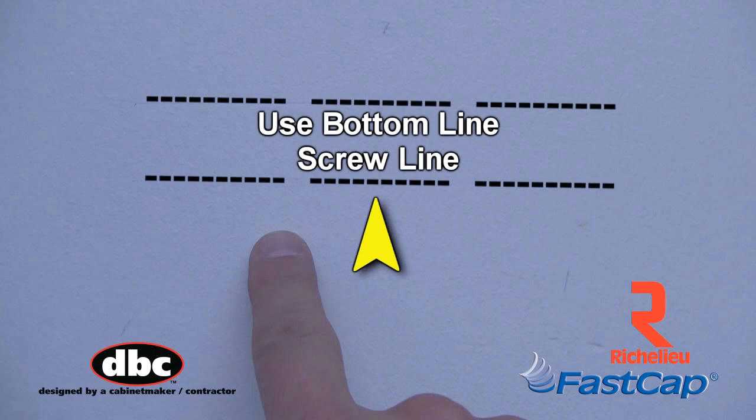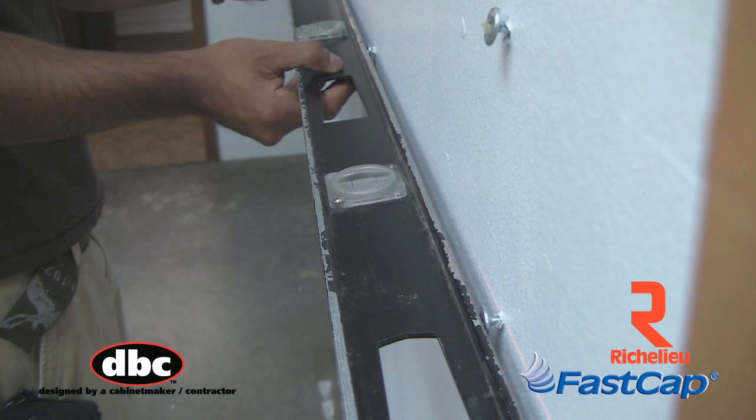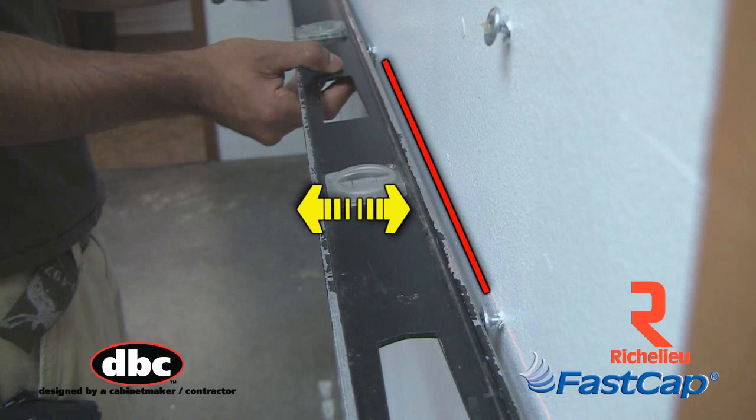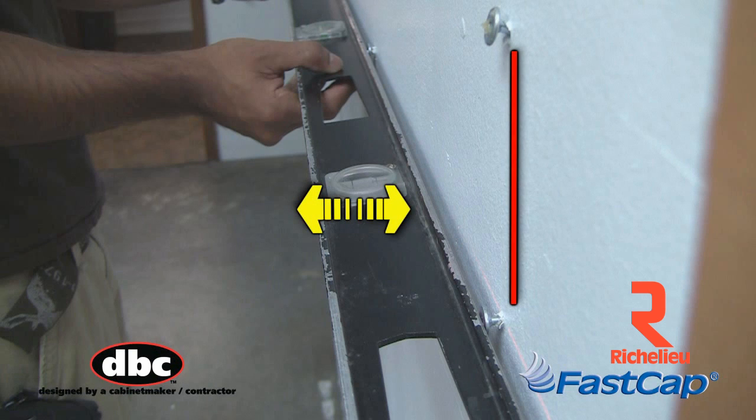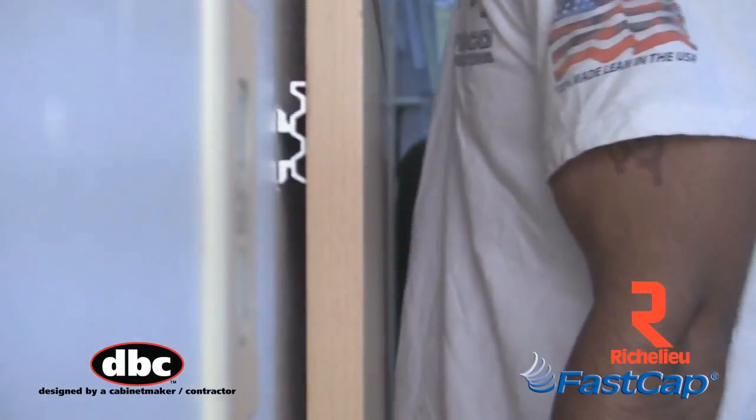Note, the bottom line is the line you will set your screw to. We recommend preparing the screws ahead of time with a level or a straight edge to flush the screws out horizontally and vertically, helping reduce the amount of adjustments once the panel is up.